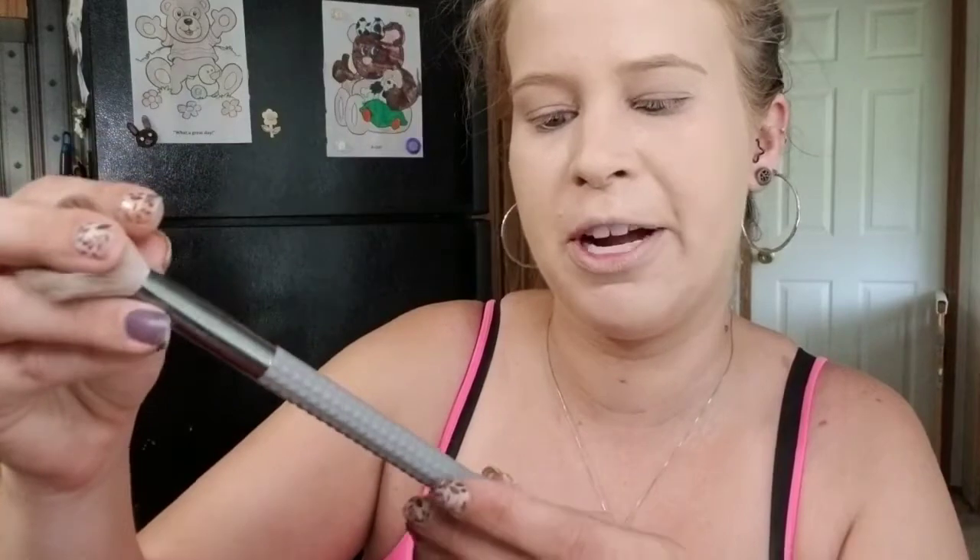For bronzer I got the Makeup Revolution x Patricia Bright Face Palette. We're just going to use the bronzer today, but it does come with a highlight shade and a blush shade. I've watched Patricia Bright on YouTube for a long time, so I wanted to support her and get some of her merch. Taking my Rouche LR304 angle brush — this bronzer looks almost a little too deep for me so I'm going to go very lightly with it.